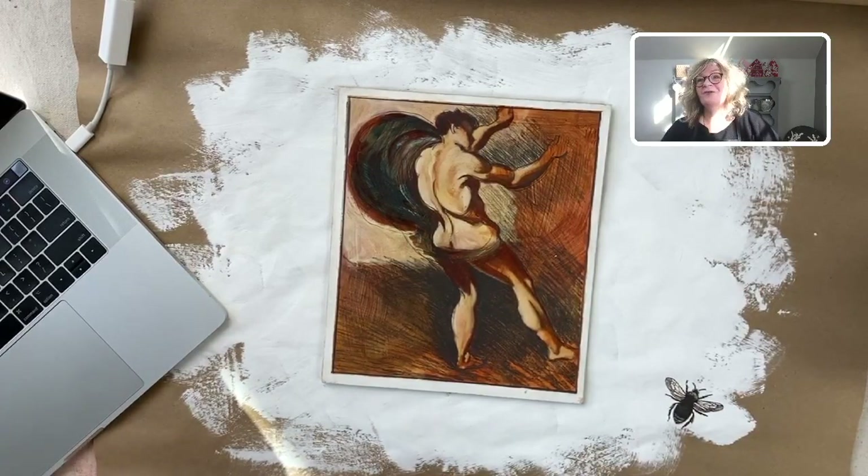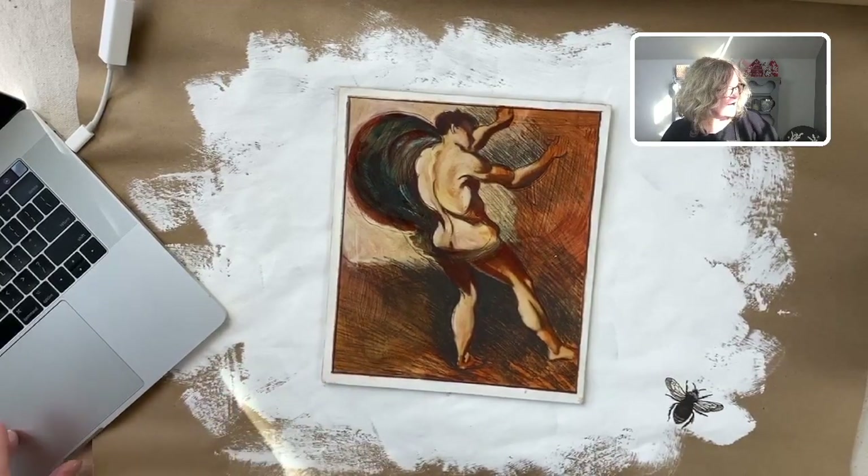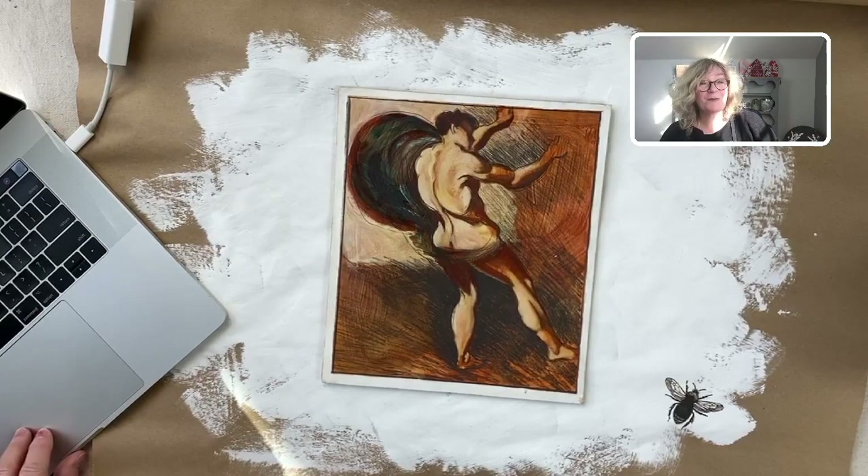We're going to do something a little different today. I have a little show and tell that I found while I was madly looking for my watercolor paper. You ever do that?